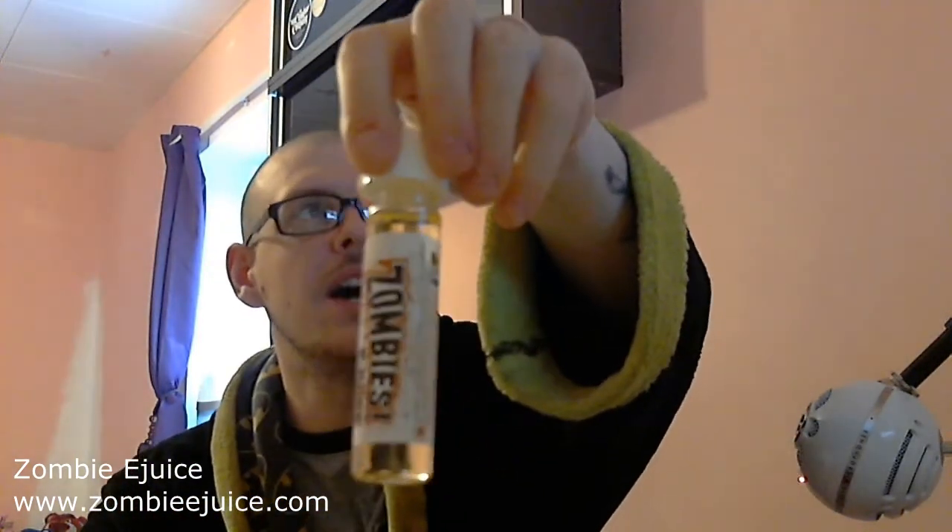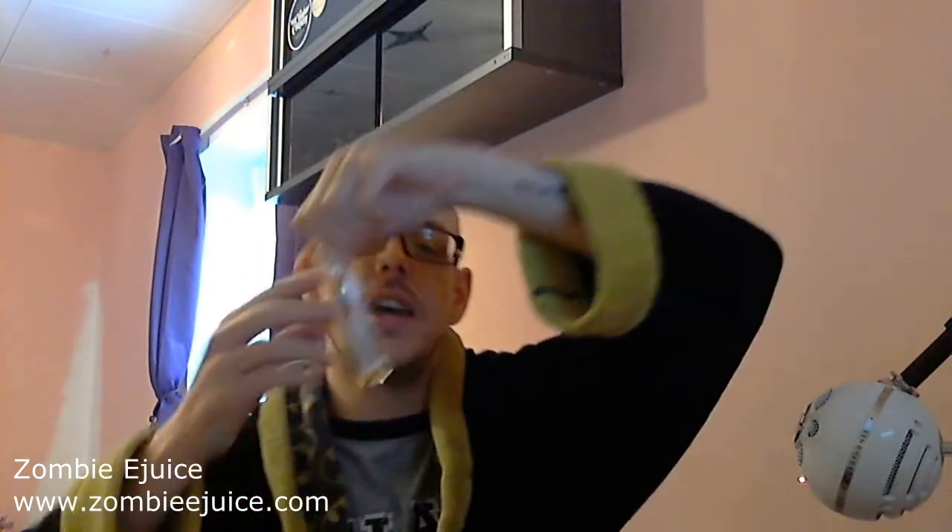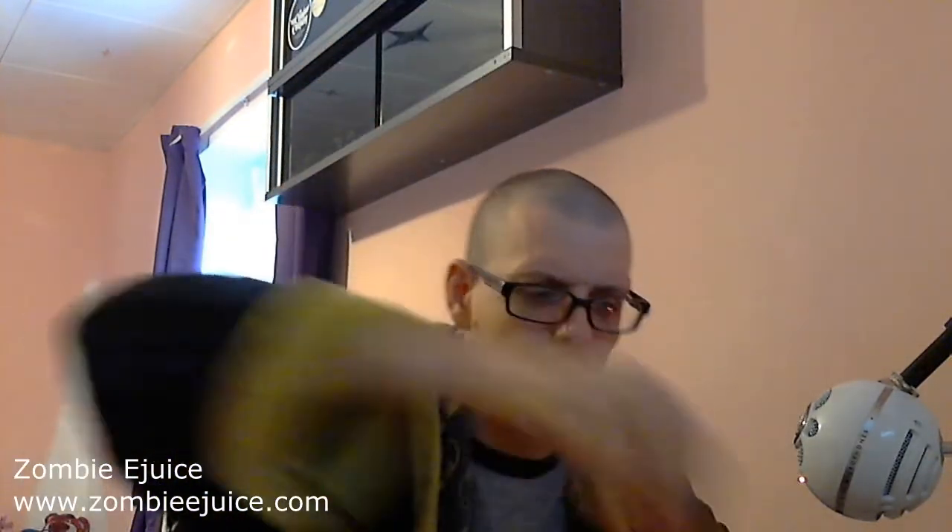The ones they sent over come in fantastic little packaging — these little containers with a big warning on there. This is Some Berries, which we're going to check out first. Inside that little package you get an antidote bottle with the Zombie Juice branding and the zombie it represents on there. Really tough bottles — these are three milligrams of nicotine. Inside there you also get a sticker on every single one, a tank ring that says Zombie Juice on there in different colors, and the top for your antidote bottle. The packaging is absolutely fantastic.